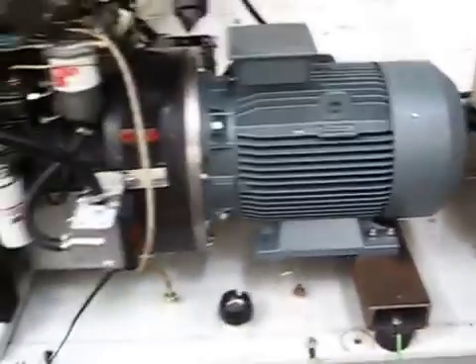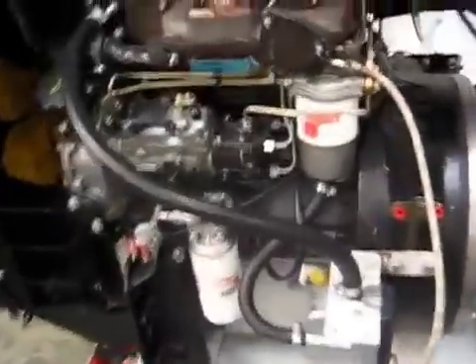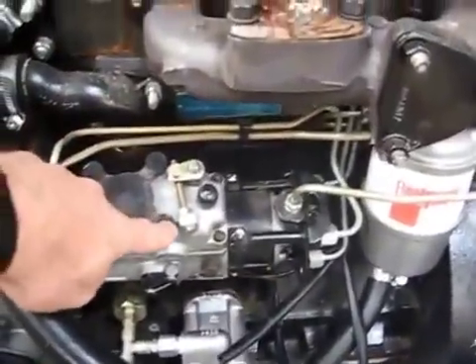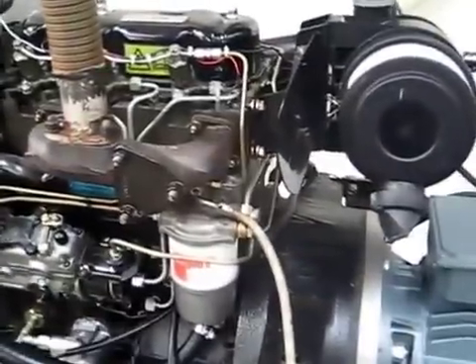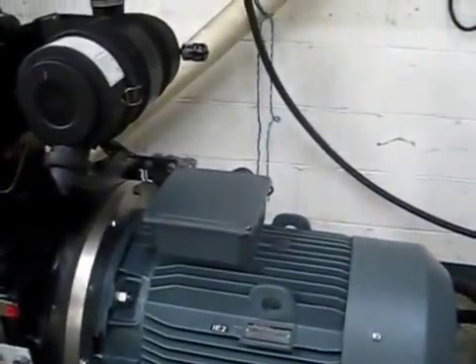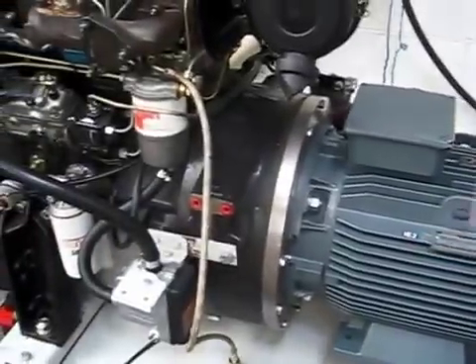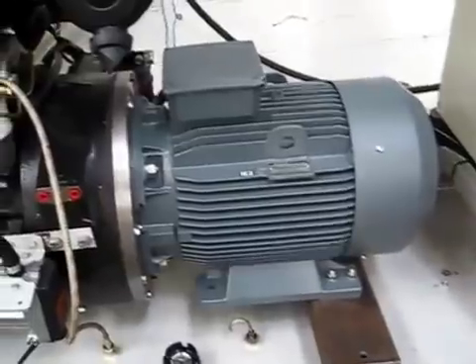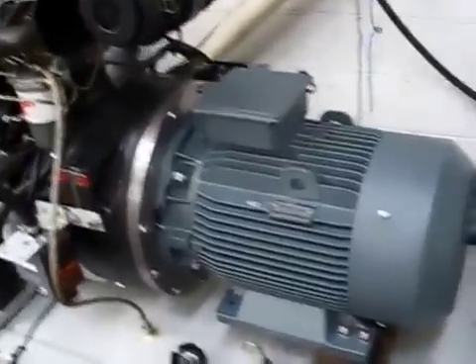This is not a new engine — it has a mechanical governor and runs at 1500 RPM controlled by that. This motor is a four-pole motor, which means its synchronous speed is also 1500 RPM. We did have to make sure the wiring was correct to ensure both the engine and the motor move in the same direction.